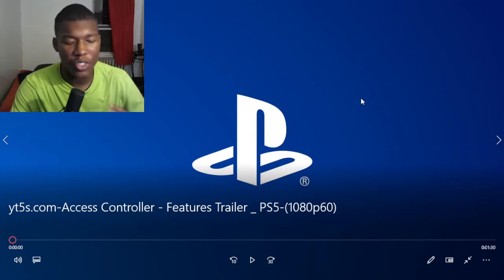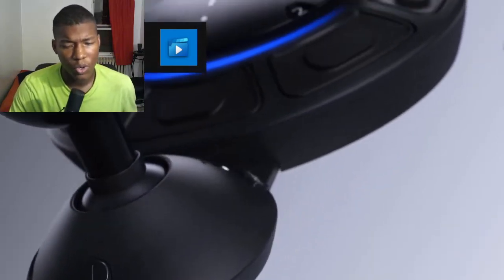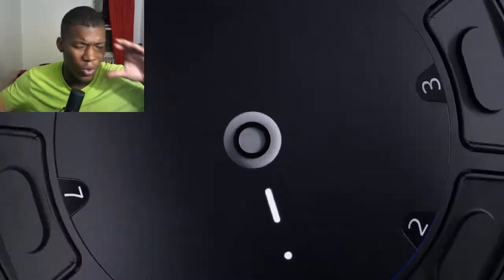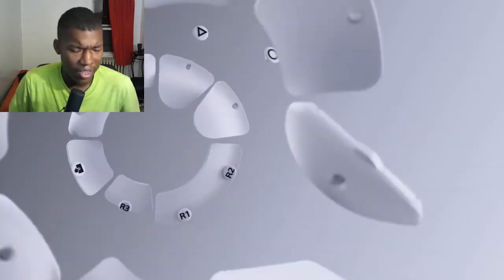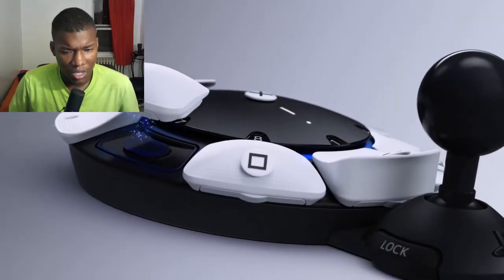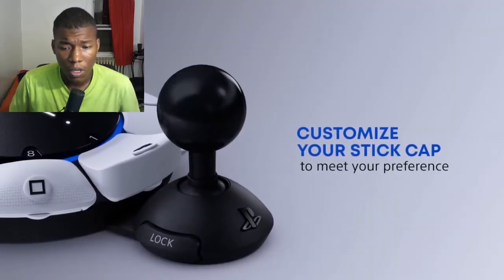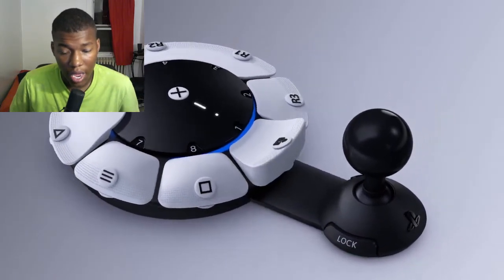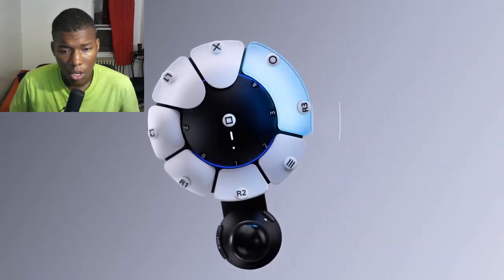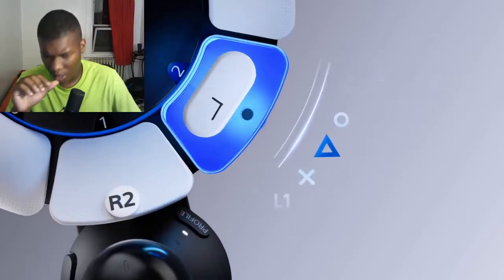Alright, so we got access to the controller features trailers — two videos now. This is the new PlayStation controller they dropped about a month ago. They also dropped a new headset and earphones. The sticks are swappable, which is actually pretty cool. There's an adjustable arm as well, and you can remap the buttons.